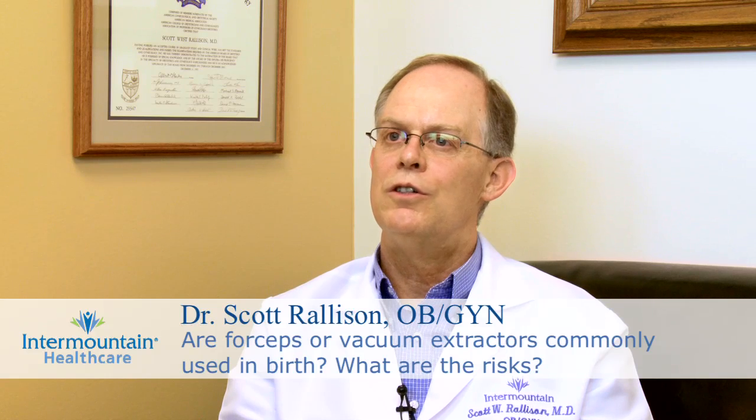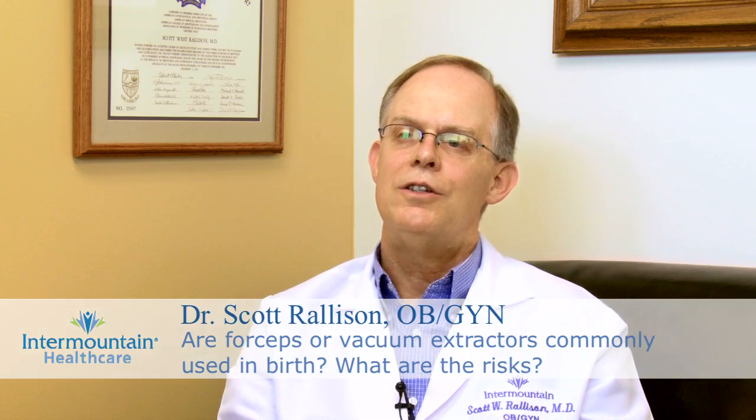Forceps or vacuum extractors are tools that we use to try and achieve our top goals, which are healthy baby and healthy mom. So we don't routinely use them. We anticipate that mom will be able to push baby out in a timely fashion and that everything will go well, but we do have them as tools to aid us because sometimes delivery needs to happen a little faster than mom is able to push the baby out.